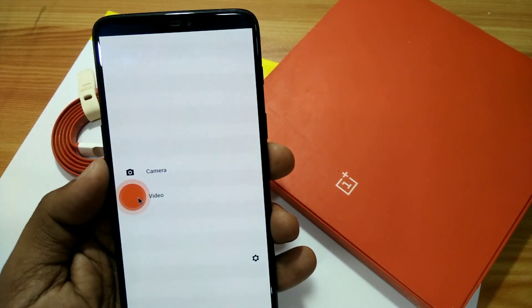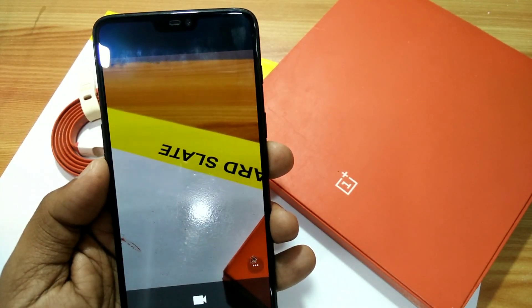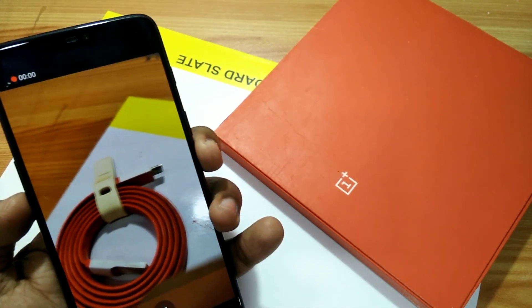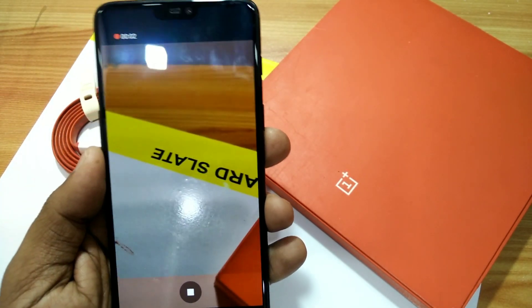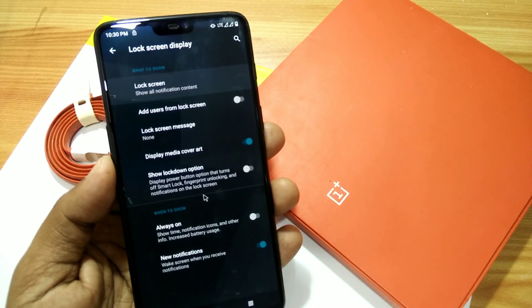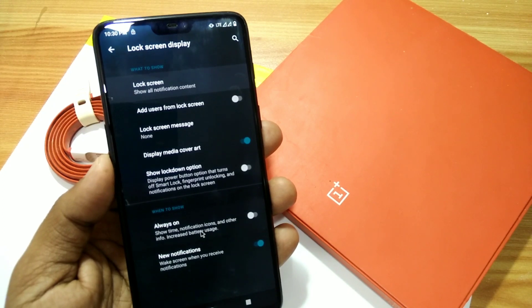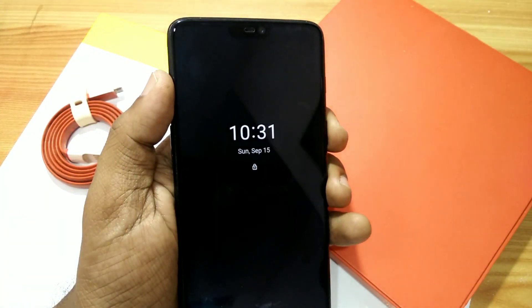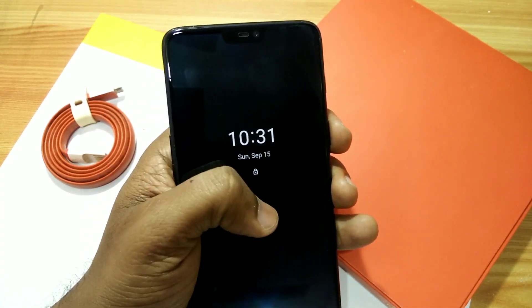There is no slow motion feature, face beauty, or Night Sight feature that come with the OxygenOS camera. You have to download the OxygenOS camera to get all those features. Under the display settings you get another feature — the Always On Ambient Display — which is working well with no problems.